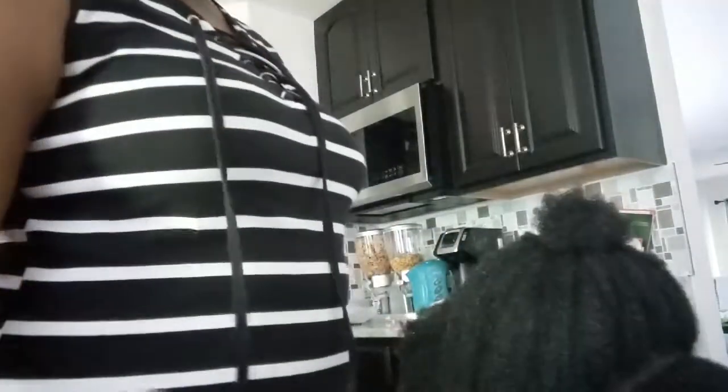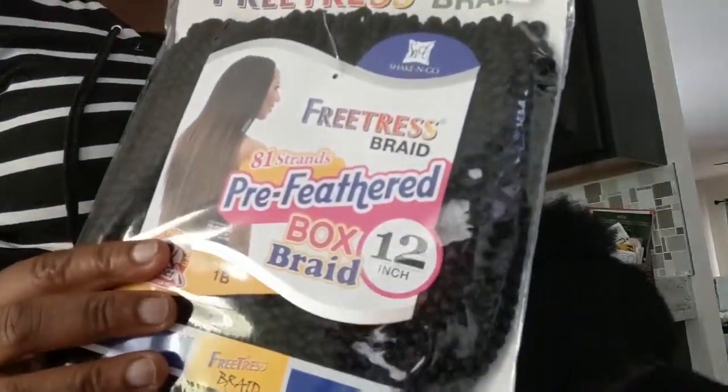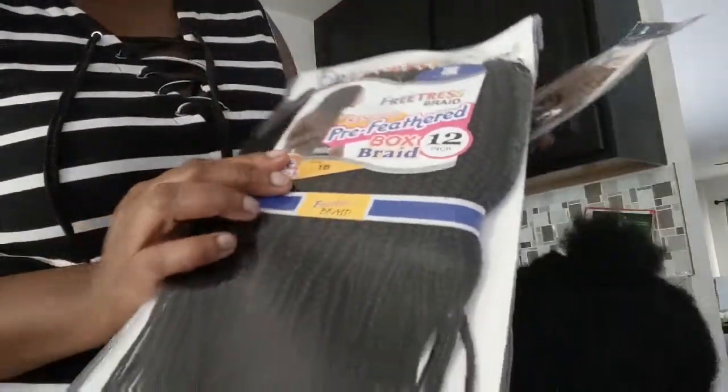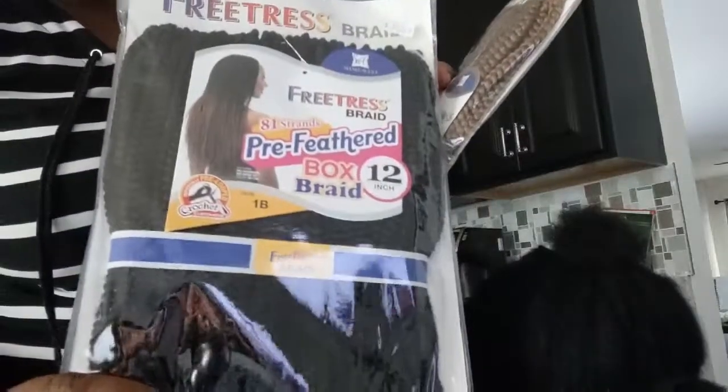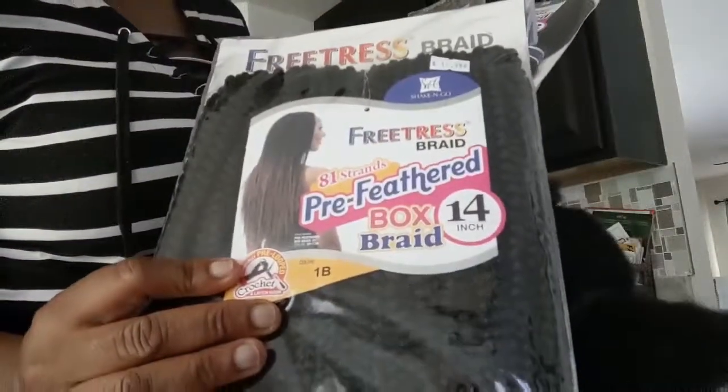Hi guys, welcome back to my YouTube channel. Today I'm going to be showing you a back-to-school hairstyle that I'll be doing on my daughter. I'm going to use crochet braids from Freetress Braid. This is color 1B, 12 inches for the back and 14 inches for the front as a highlight — I have two packs of the 14 inches.